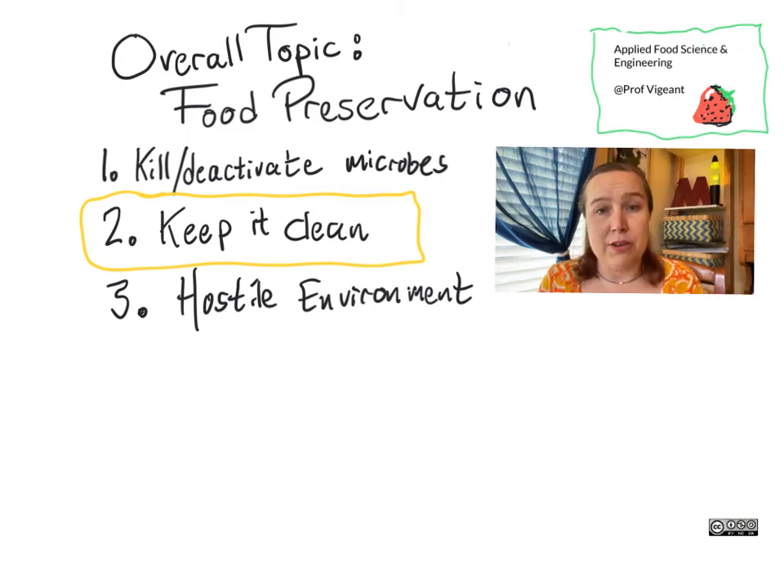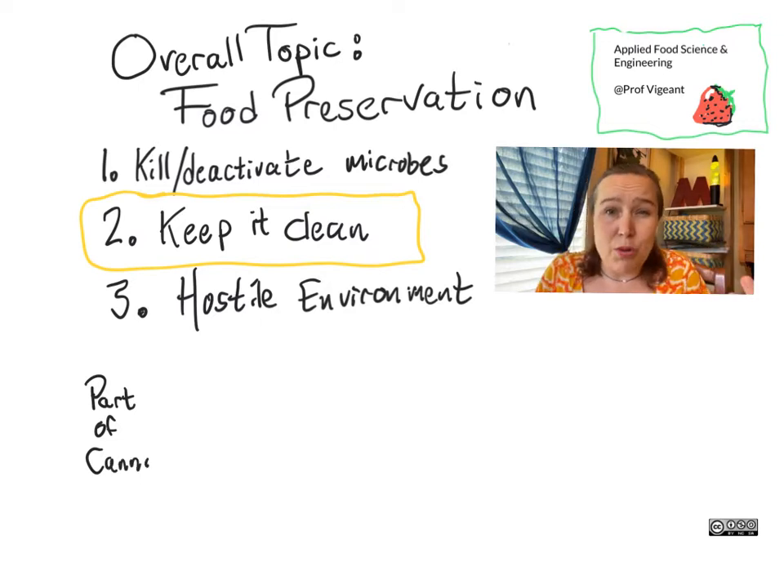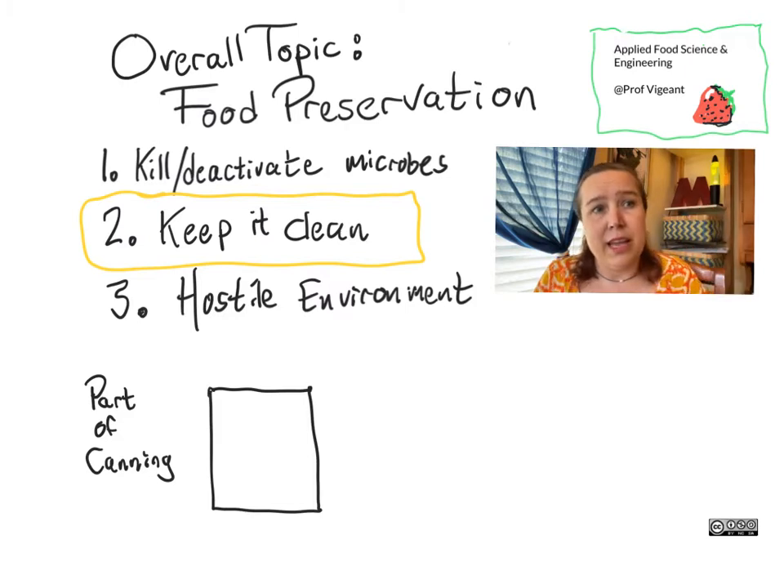This is in fact what natural systems do on their own. The reason why your tomato is probably fine sitting on the counter for a little while, as long as its skin is intact, is because the skin is keeping everything out and there weren't bacteria or molds on the inside of the tomato in the first place.